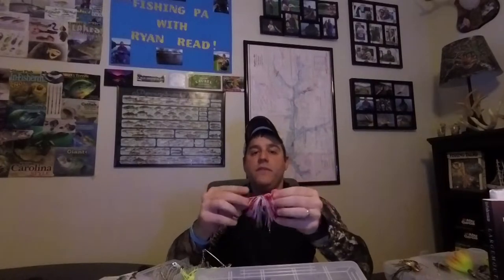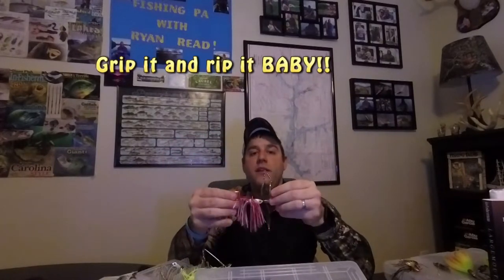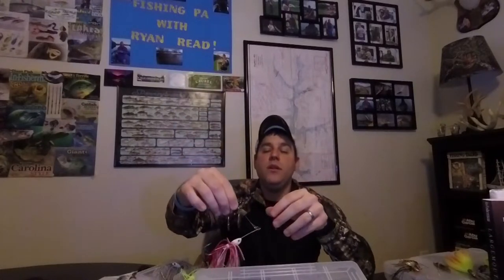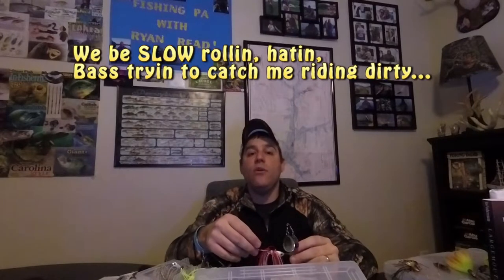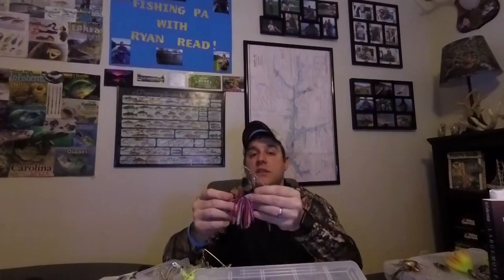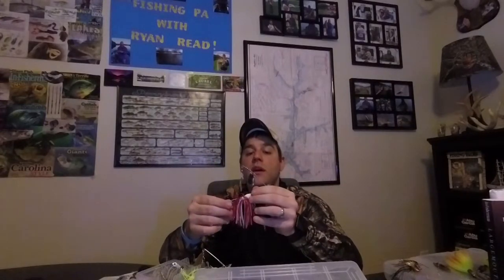One of the last things I want to talk about is the retrieve - how do we actually use these things to catch fish? There are three methods I use. First method: tossing it out and ripping it back, constantly changing the cadence - sometimes letting it sink a little deeper, sometimes ripping it right back as soon as it hits the water. Most of the time when you're ripping this you're going to see it right under the surface. The second way is slow rolling it - out on a boat or kayak, working them by ripping and pausing, letting them drop and hit off the bottom, making contact with logs or rocks or debris to change direction.